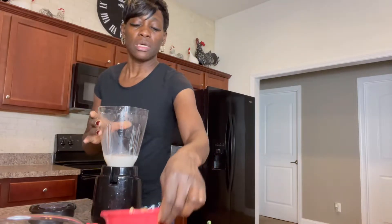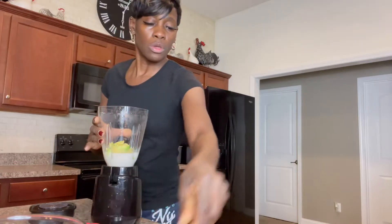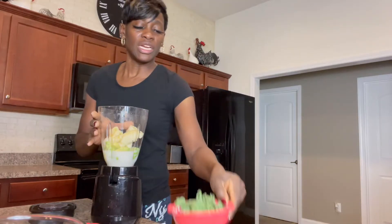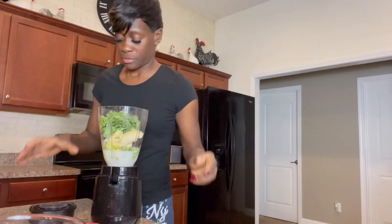You're going to need a cup of avocado. You're going to need a whole banana. You're going to need a cup of spinach or kale, and you're going to blend.